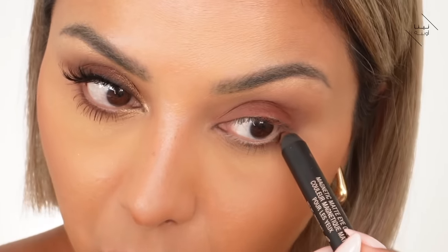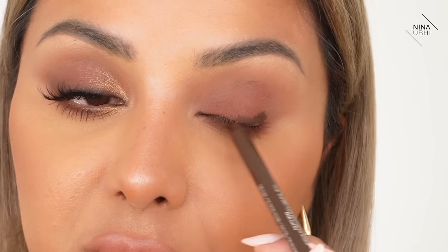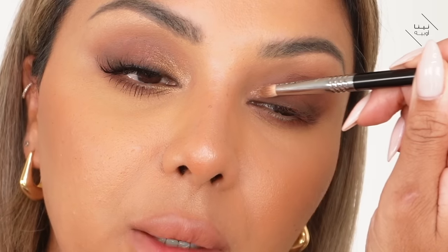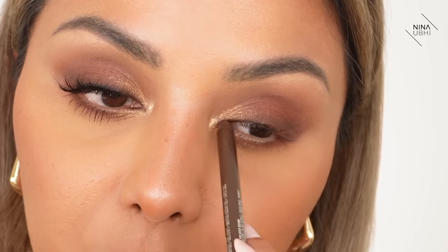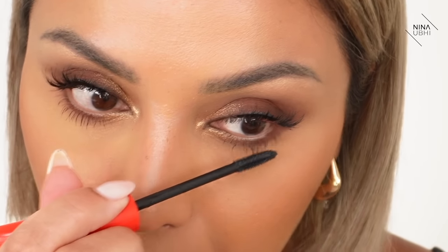Going in with that darker pencil — applying it slightly thicker at the outer end, then doing it step by step, not necessarily all the way across. Getting the Zoeva brush, press and flick, same as before — flicking in the direction you want the blending to go. Then going in with that powder gold shadow, dragging it in very lightly. Applying a little more pencil there. Oh — I just realized I didn't put mascara on this lash, but we've done it anyway! I'll apply it to the lower lashes.